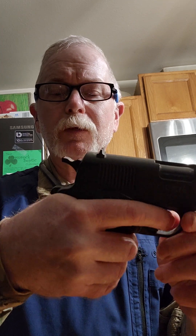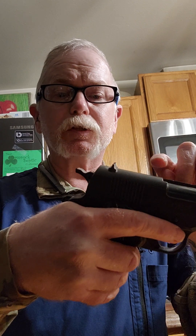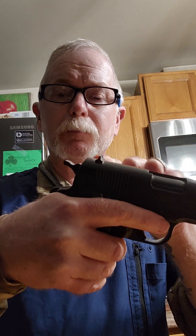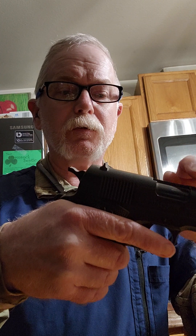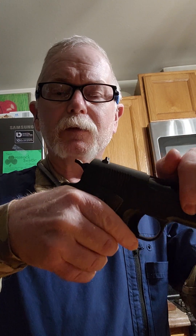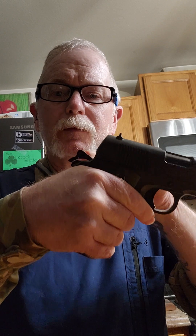You pull the trigger and the hammer comes forward. The action of pulling the trigger ignites the primer, which ignites the gunpowder in the barrel and shoots the round off. When that happens, the slide comes back again, readying your weapon to be fired again. That's what pulls the hammer back.